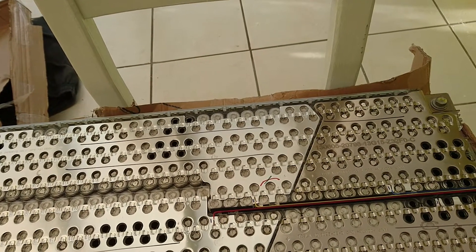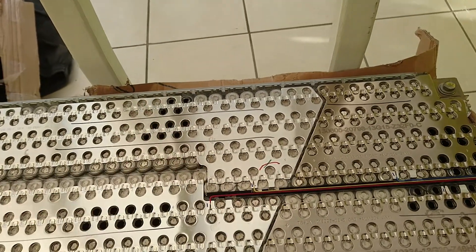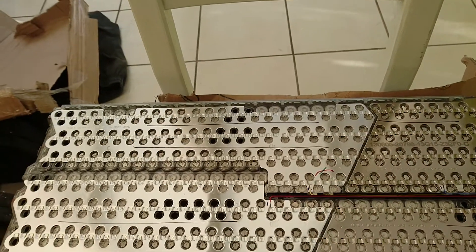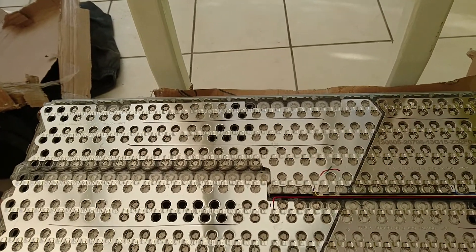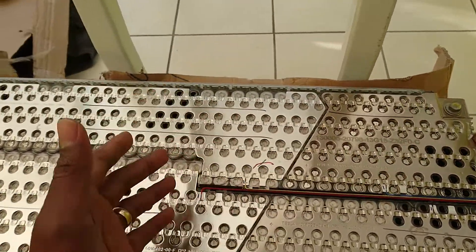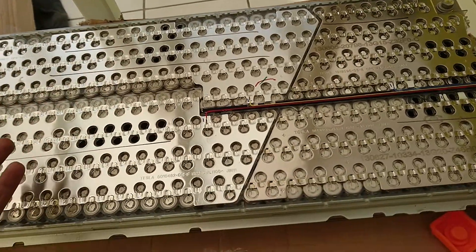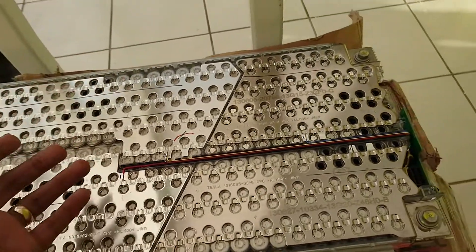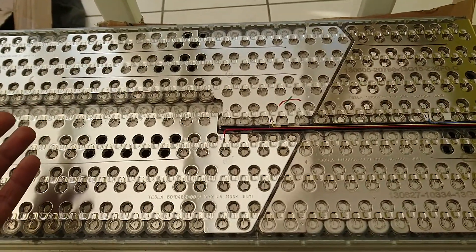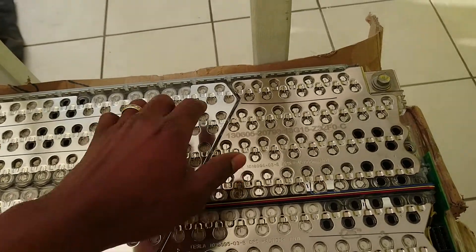This weighs about 20 kilograms total, but the cells themselves only weigh about 10 kilograms. I don't understand why the housing and components should weigh exactly the same as the cells — it doesn't make any sense. The Nissan Leaf and the Mitsubishi Outlander do exactly the same thing, and I'll be making a video about those batteries too.